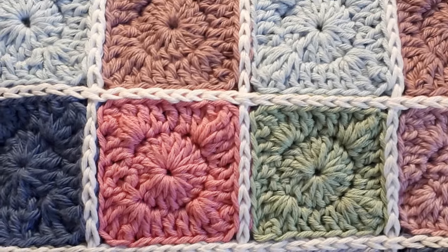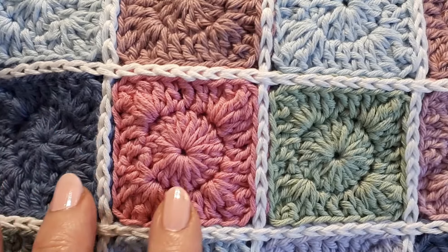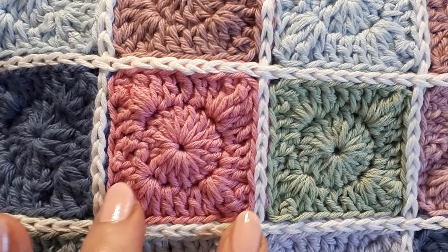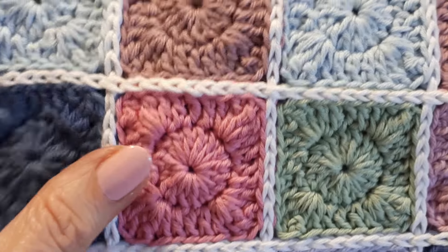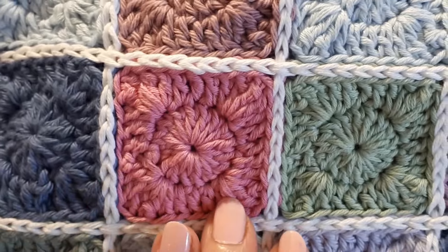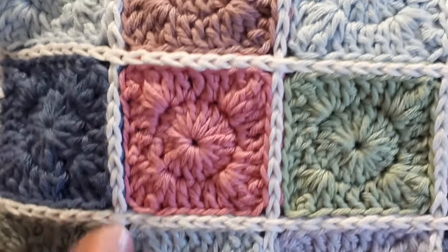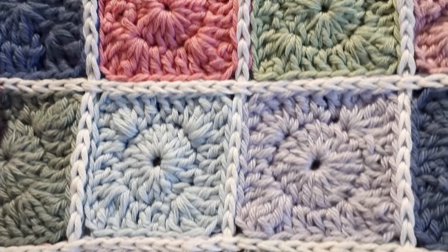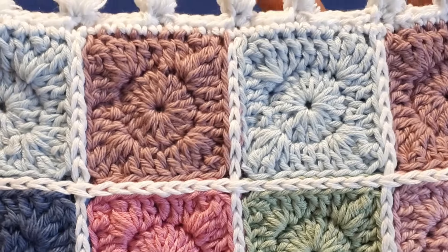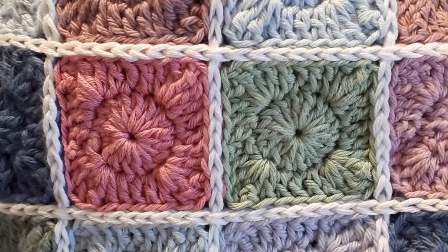Hello everyone and welcome to today's tutorial. I'm Susan from Tiara Lace Crochet and today I'd like to share with you how to crochet this slip stitch join. We'll be working around some mini granny squares. I have a tutorial already on my channel for these little squares and I'll leave a link in the description box below, and also an end card if you find that easier.